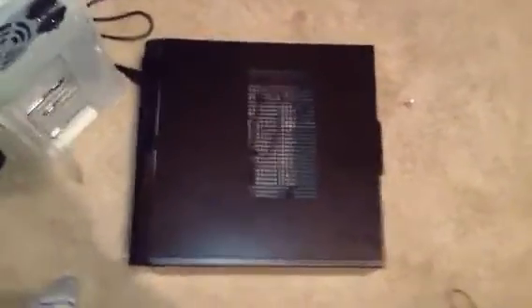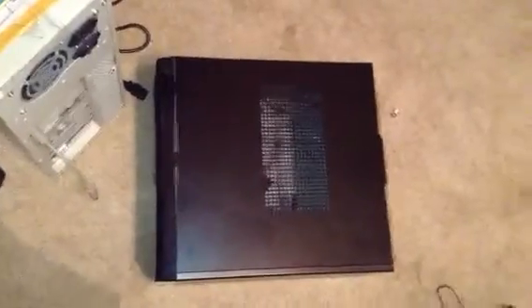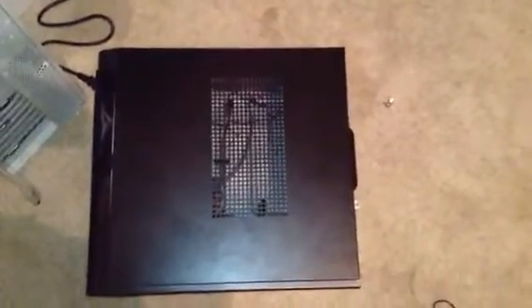But there's the case — I just wanted to show you that. It's going to be a fun computer. I'll make a video of it when I start setting it up. Comment, rate, and subscribe. See you guys next time.